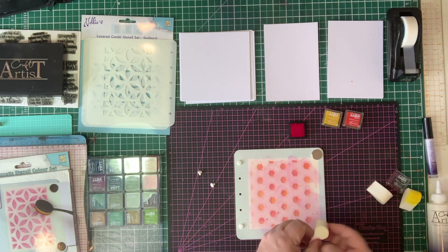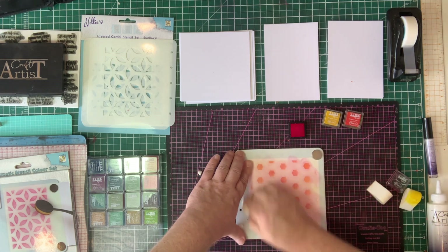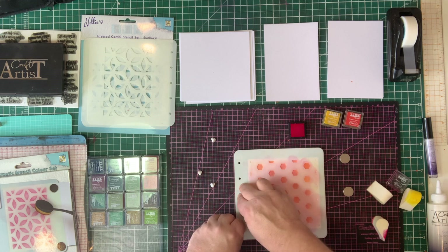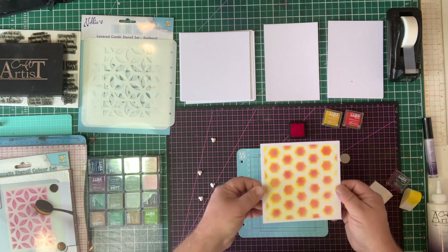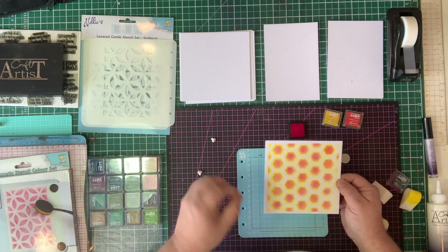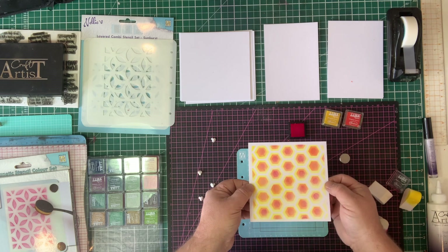I'm just going to get that through and give it a wipe down to make sure I've got all that. Take my magnets off, take my pips out, my stencil off — and you can see there, when I remove that, I've got that beautiful honeycomb triple-layer look. You can use this in any combination you want and it makes the most beautiful background for your cards.